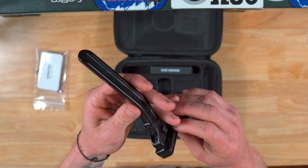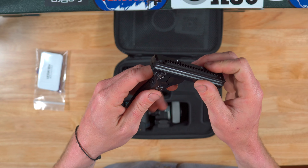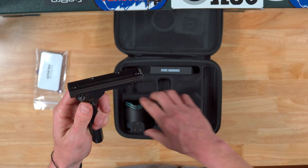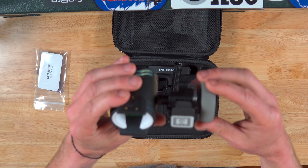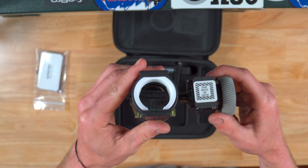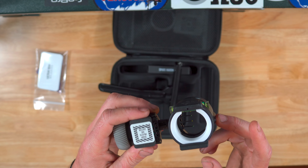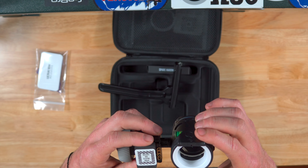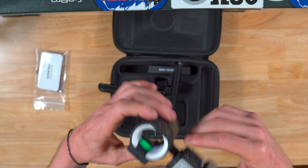Just looking at it, all the attention to detail, in my opinion, looks very, very good so far, especially on just the rail and the housing. UV3 XLSE housing — the batteries may not be in it. Oh, there they are.